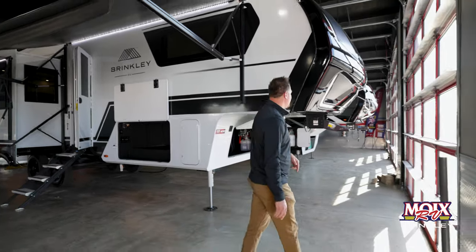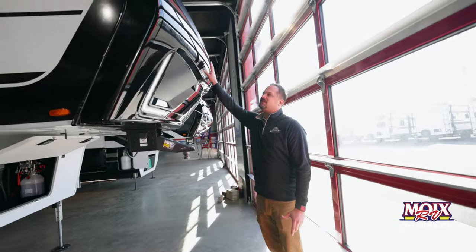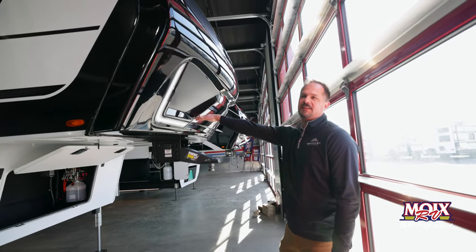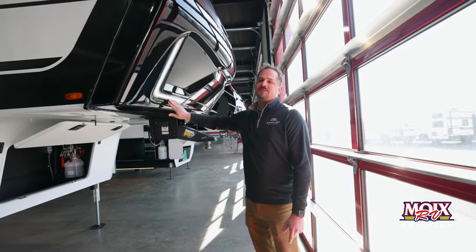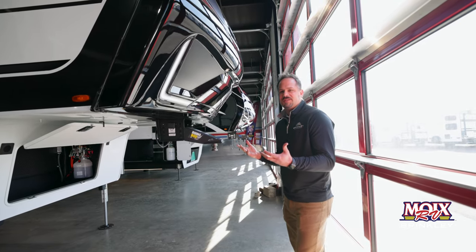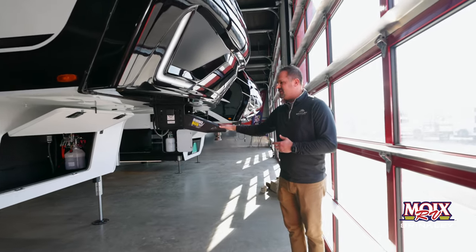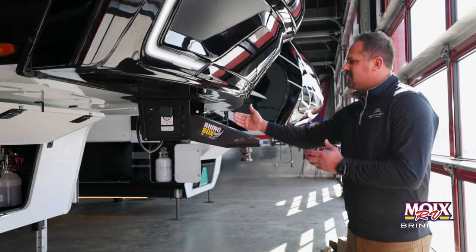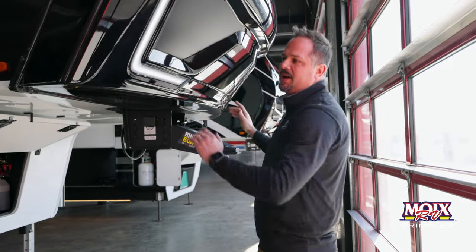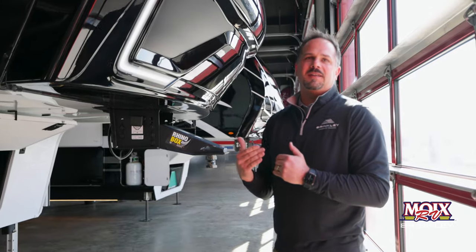I wanted to tell you a little bit about our Model Z lineup, particularly the 3100 that they have here in stock. Moving forward, we have a nice fiberglass front cap with automotive paint and clear coat, and you'll notice it has nice LED lights. Our LED light strips are back behind automotive lenses to keep them protected from the elements and really reduce any entry points for leaks. Up front on your pin box, we're using the Rhino Box from Lippert, which extends everything forward so that you can run a full profile cap and not get into those situations where your cap is hitting the back end of your truck.